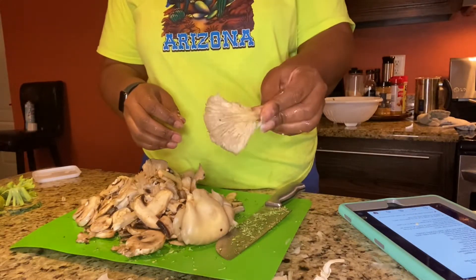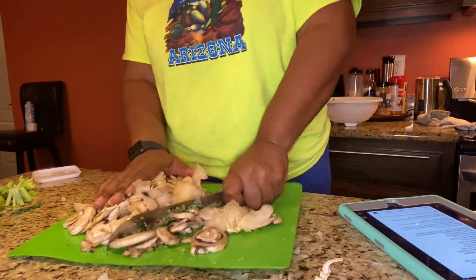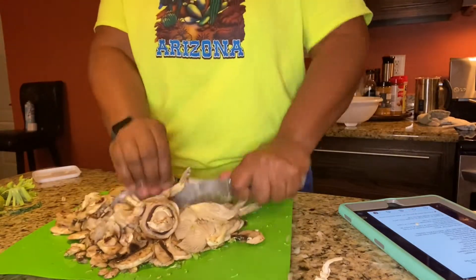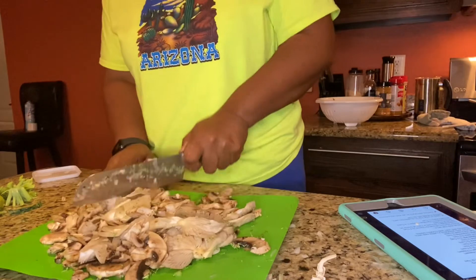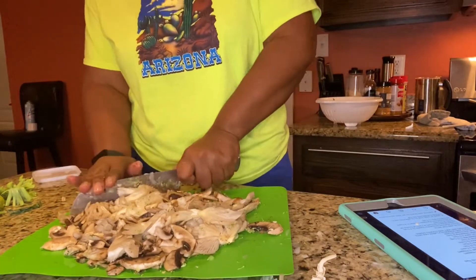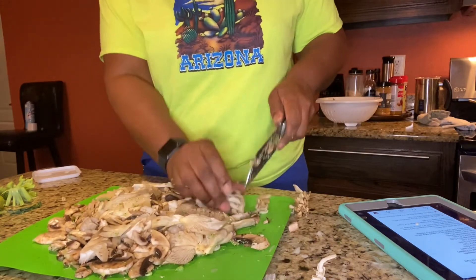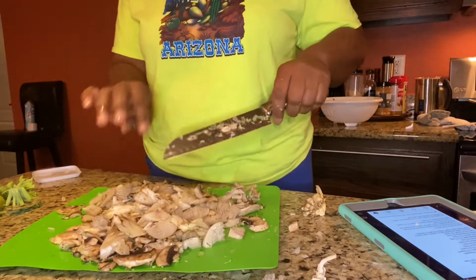Look how big these mushrooms are — I'm gonna cut them down, I don't want them this big, so I'm just gonna do a rough chop. I have a mixture of oyster mushrooms and regular white mushrooms, just a rough chop to make them into smaller pieces. This is going to act as my meat — aka chicken. Mushrooms are definitely a meaty vegetable that is so good at substituting for chicken because it's fleshy and it absorbs the flavor of what you're cooking.